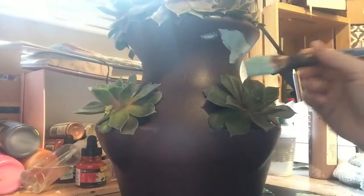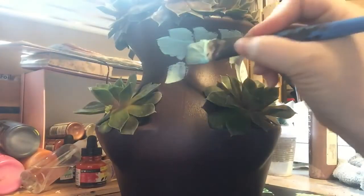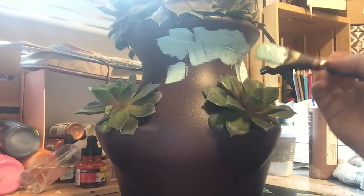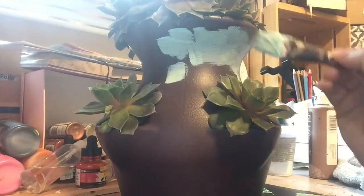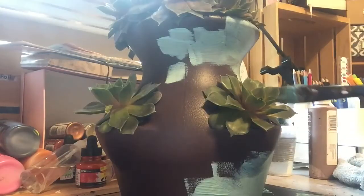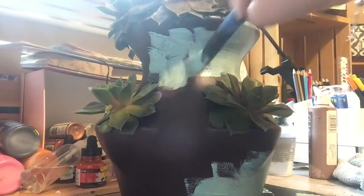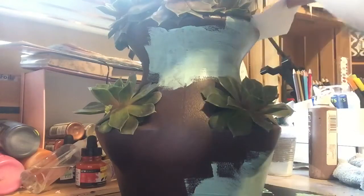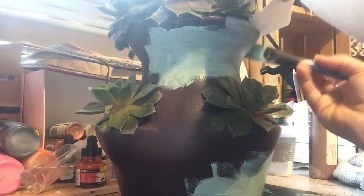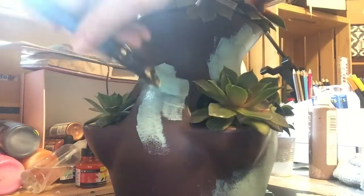The first thing you want to do is grab an acrylic paint color of your choice and just start randomly going in with choppy strokes. By the end of this, you are going to keep building and building your layers until you achieve the desired look.